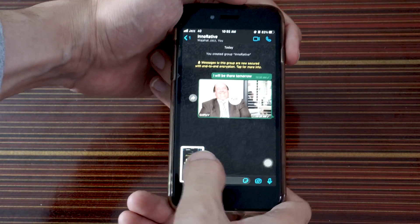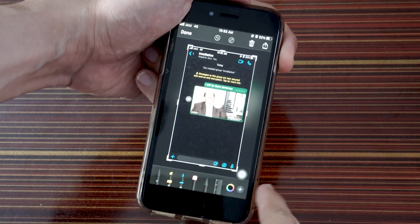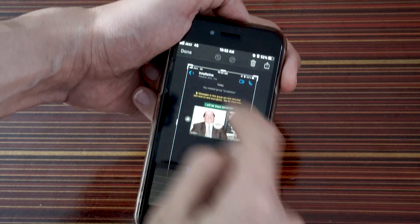I pressed both keys at the same time and then released them, and there you can see the screenshot is done. Now you can share it, edit it, or save it — whatever you want.